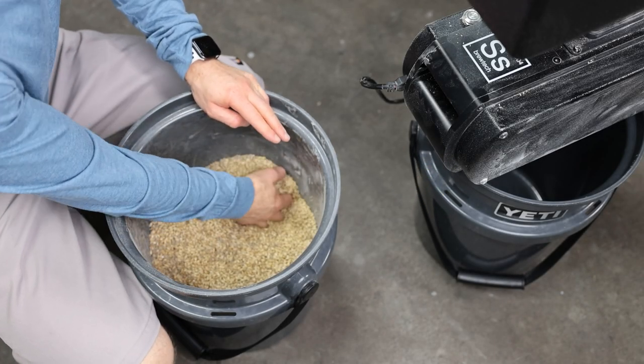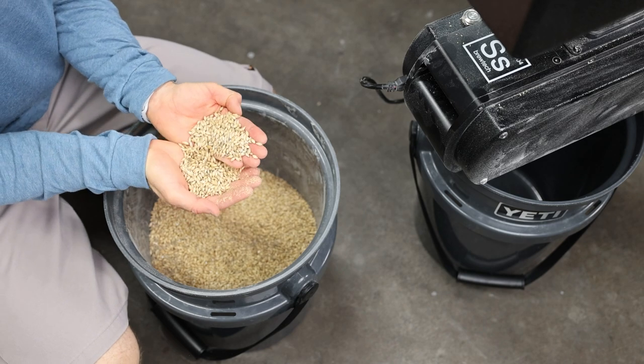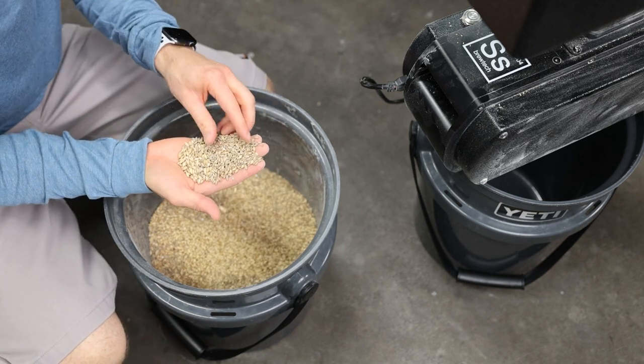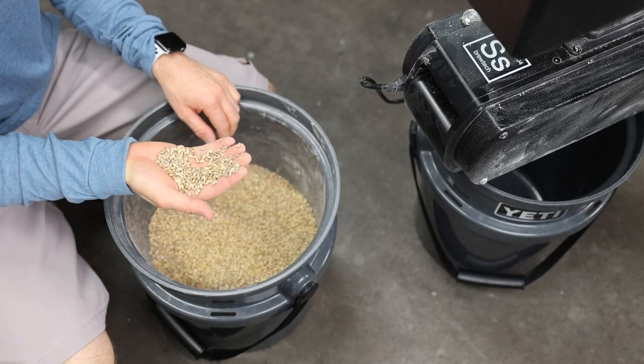The grain bill for this IPA is mostly two-row — it's 79% two-row. Kind of a random number, but that's what it worked out to be. And then there's 7% each of rye, which is this darker looking grain right here, and Munich and Carafoam.